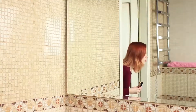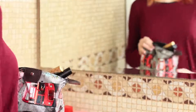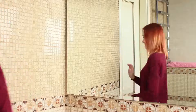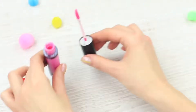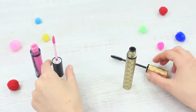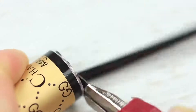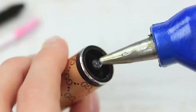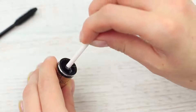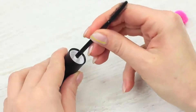Every girl does her makeup before a date. This is why Redhead wants to sneak unusual makeup into her friend's makeup bag. Take an applicator out of an empty lip gloss container and a wand out of an old mascara. Clean them up, cut off the wand and the applicator, and swap them. Hot glue the applicator to the mascara cap and attach the wand to the lip gloss cap.